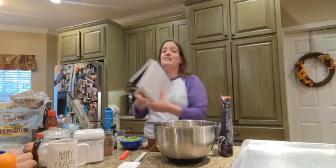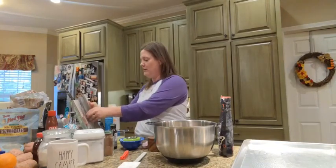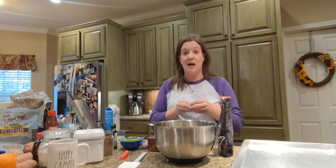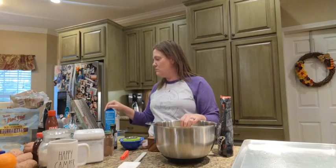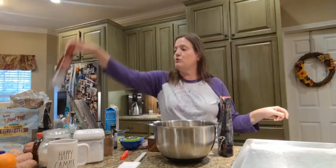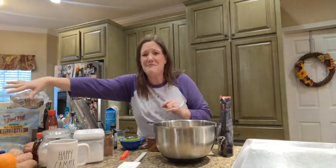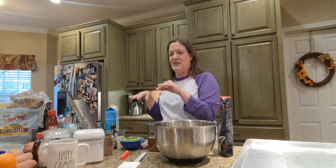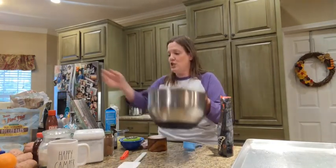This recipe is in the Trim Healthy Table cookbook — I believe that was their second cookbook — on page 361. I can't share the recipe because it's copyrighted, but sometimes they make things public-facing, so you can search 'Trim Healthy Mama crunchy granola' and see. You'll need a big pan sprayed with some coconut oil. I like this PAM coconut oil. I've got all kinds of stuff piled up to pack for camping plus all my ingredients here.